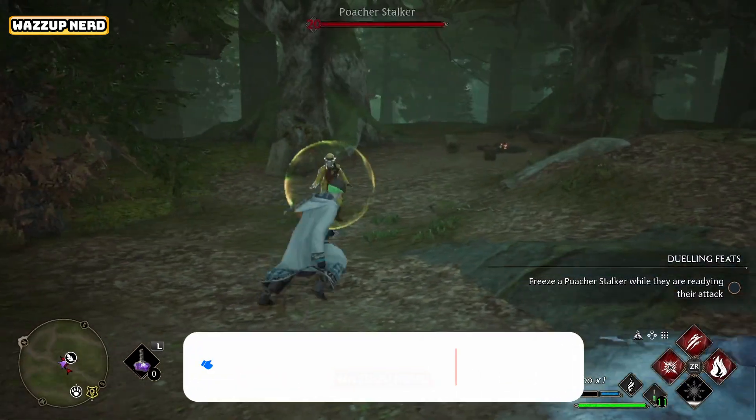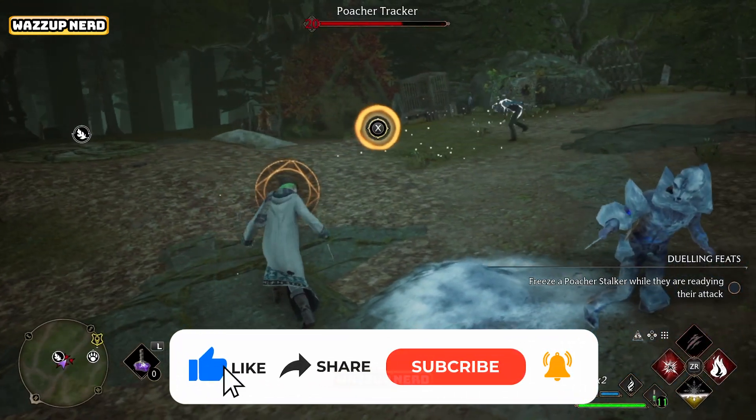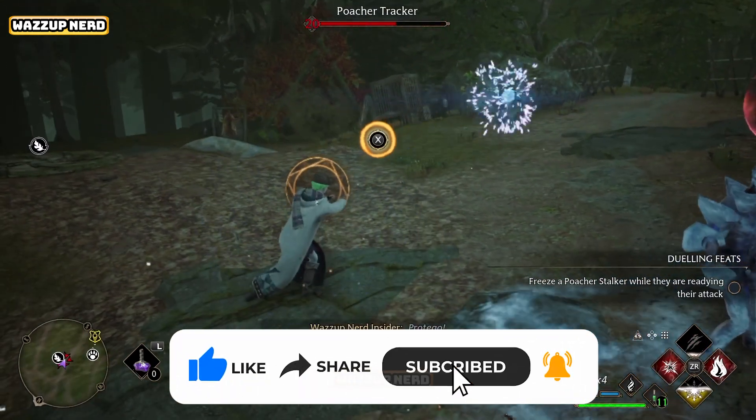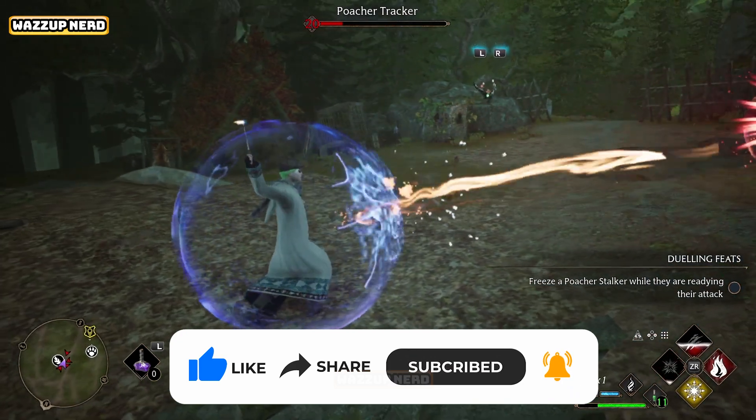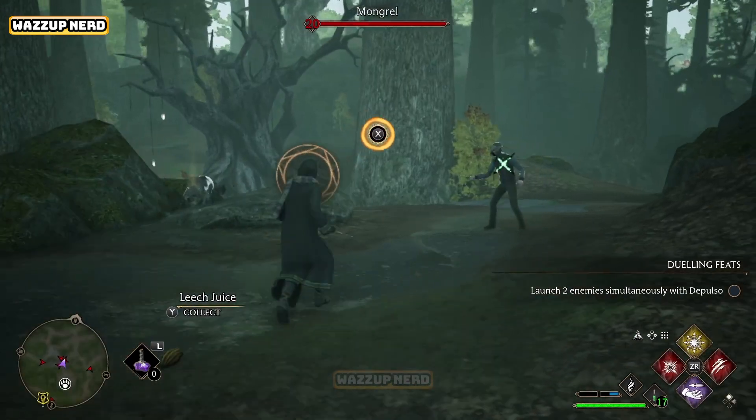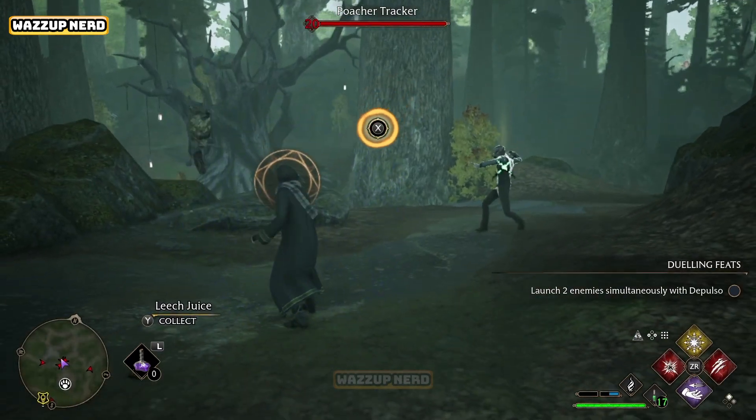What's up everyone, welcome back to another video guide on how to cast Stupefy in Hogwarts Legacy on Nintendo Switch. This also works on PC, PlayStation, and Xbox.